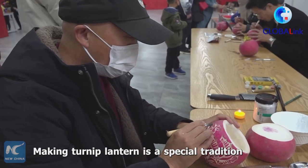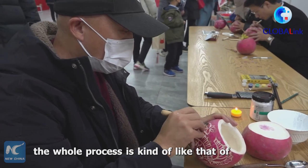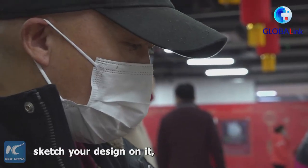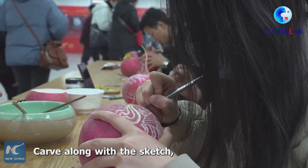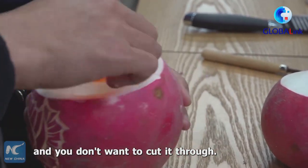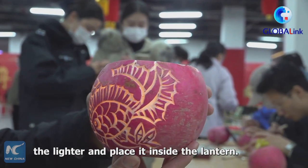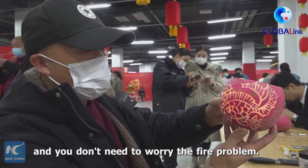Making turnip lantern is a special tradition in the hometown of Confucius. The whole process is kind of like that of making the jack-o'-lantern. You wash up a turnip, sketch your design on it, use a spoon to scoop out the pulp, carve along with the sketch using a specially made knife — and you don't want to cut it through. The final step is to light a candle with a lighter and place it inside the lantern, and then you will have made yourself a beautiful lantern without needing to worry about fire.